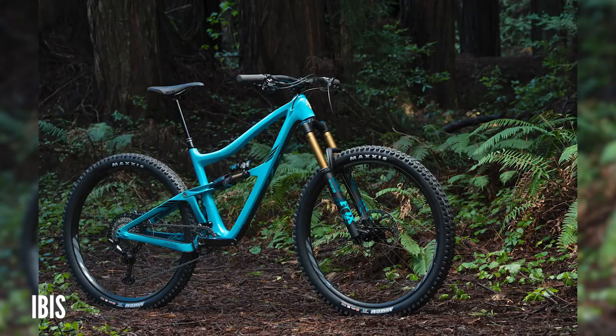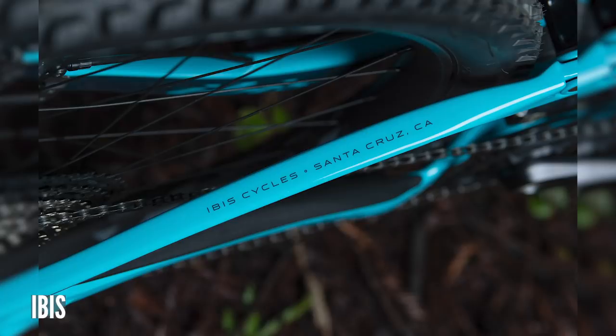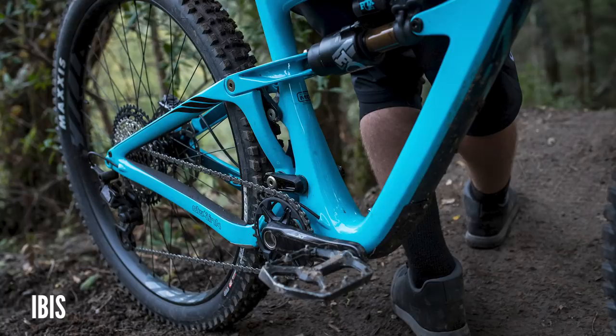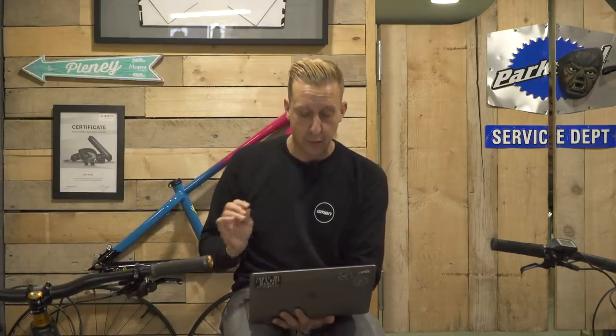29-inch wheels, 160mm travel front and rear, enough clearance for huge 2.6-inch tires, carbon link front and rear. It's got a DW link running a bushing on the bottom mount — which has a lifetime warranty — and a bearing on the upper one. Sizes small through to extra large, 64.9-degree head angle, 76-degree seat angle for better climbing, a little longer and slacker. Even the size small through to XL can accommodate up to 170mm droppers, keeping seat tubes nice and short. There's a seven-year warranty on the frame.